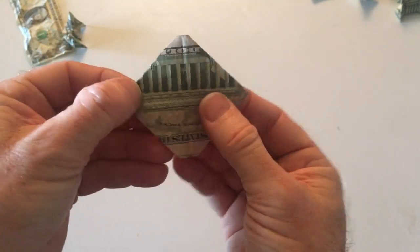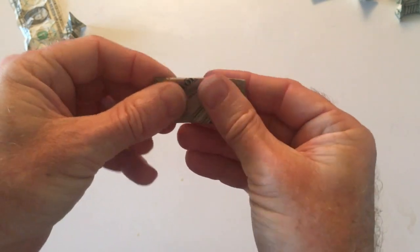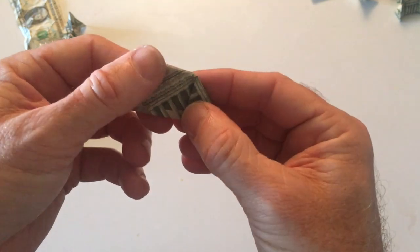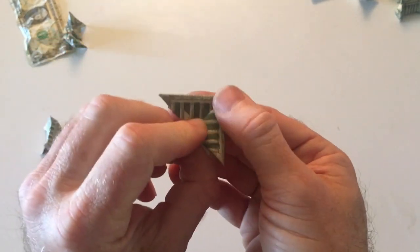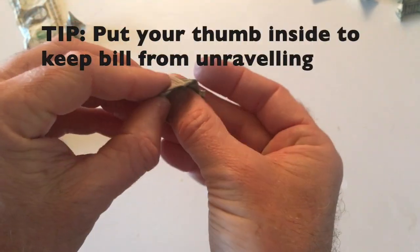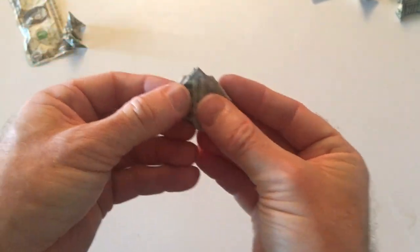Okay, I'm going to open it up and just fold it over like a rectangle. I'm going to want to fold one way much more easily than the other, so fold this one the opposite way. Then carefully open it up into a square and fold it over on itself, like so.